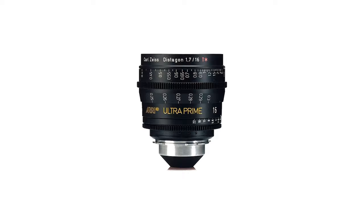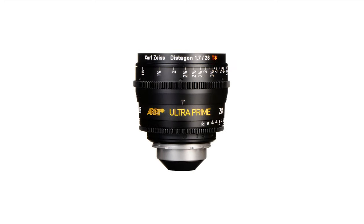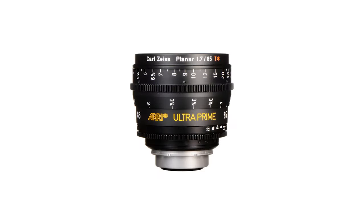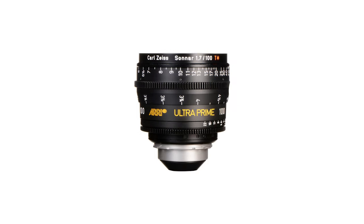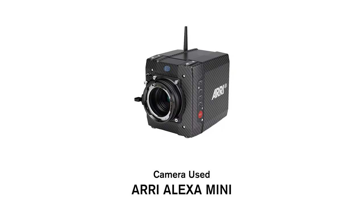The focal lengths we tested were the 60 millimeter, 20 millimeter, 24 millimeter, 28 millimeter, 32 millimeter, 40 millimeter, 50 millimeter, 85 millimeter, 100 millimeter, and the 135 millimeter. We shot the test on an Arri Alexa Mini.